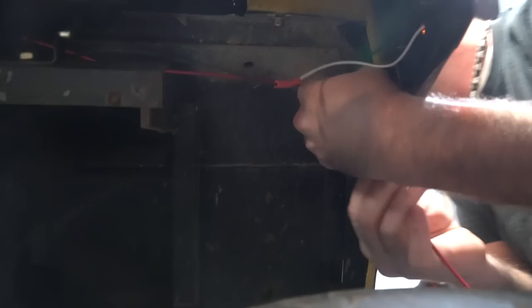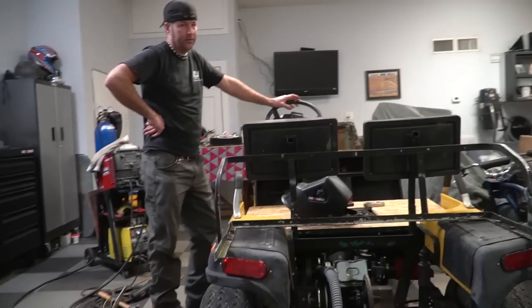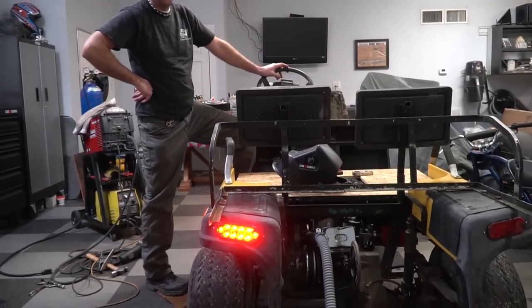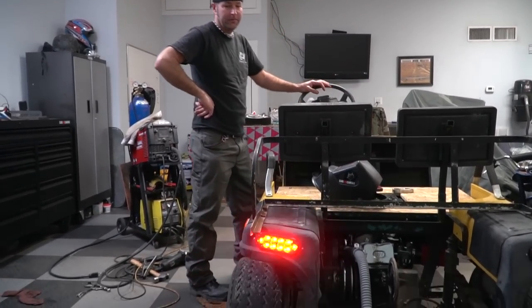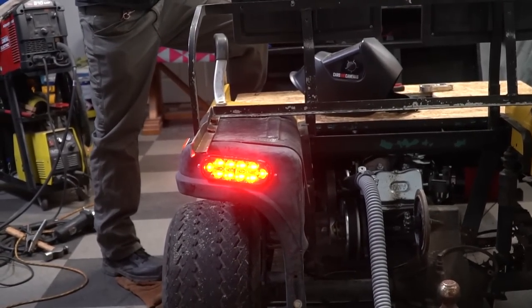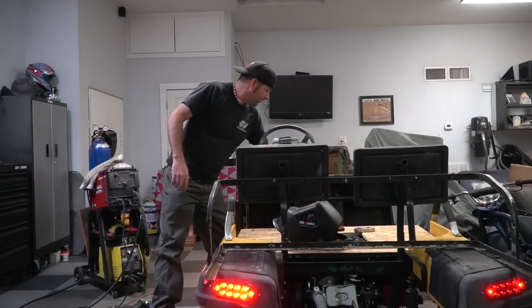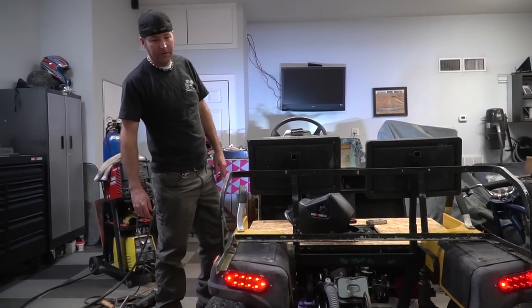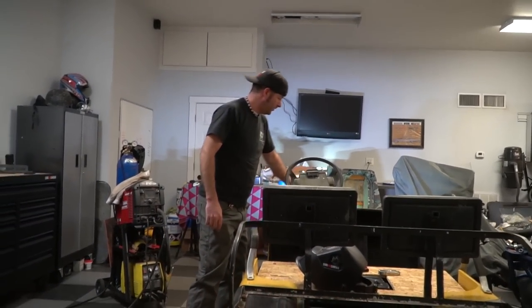We're running a new hot wire up into our dashboard area and then attaching the other end to the brake switch. Hit the brake — nice. Turn signal plus brake? Turn signal. Brake — nice. Running lights. Brake — nice. This is working out pretty good.